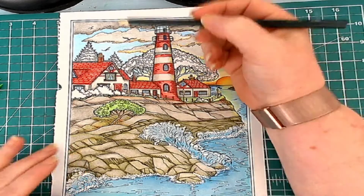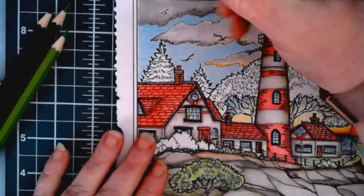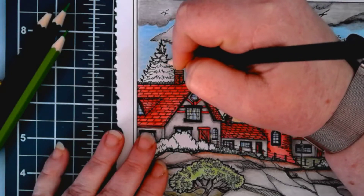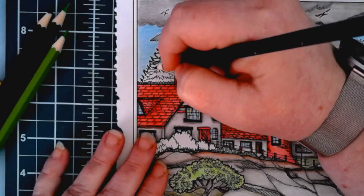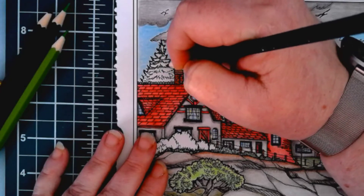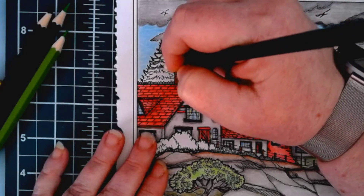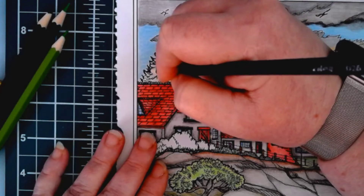I'm going to switch over to the other camera and just go in and take the darkest of the greens, which is number 26, and fill in those areas where the branches of the trees are overlapping. I normally don't do this in a video, but I really want to get as many Dover publication pictures done as possible for hashtag Dive Into Dover, and I want to start a new picture on Saturday. So I figured I would just sit here with y'all and finish it up.